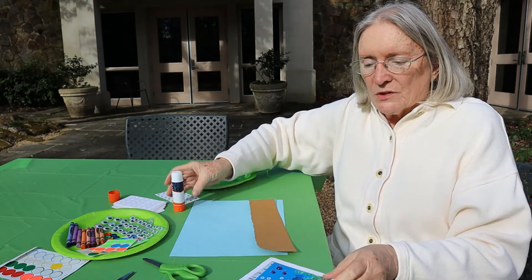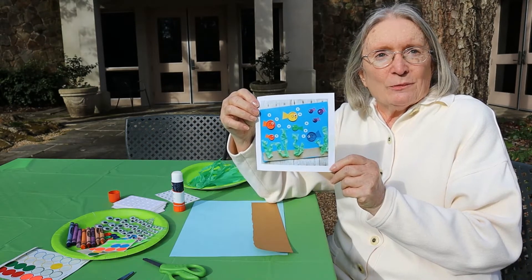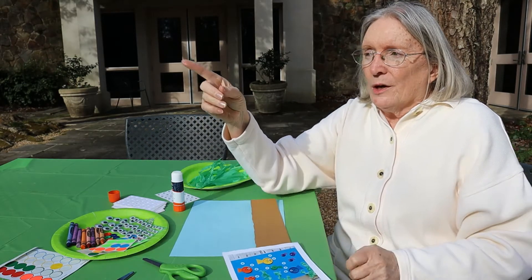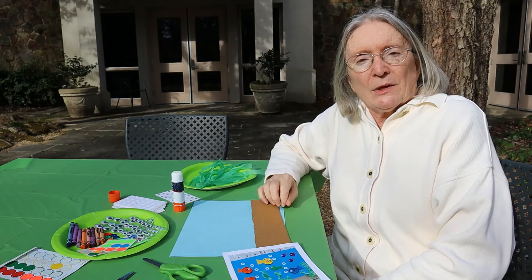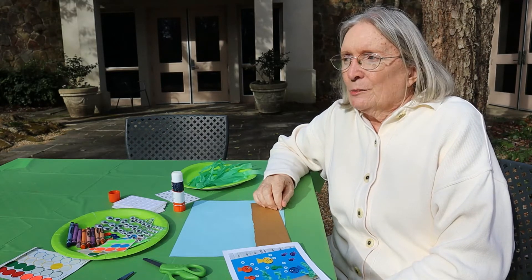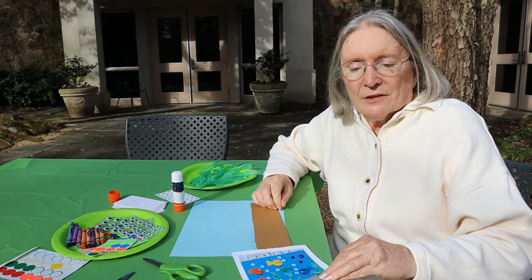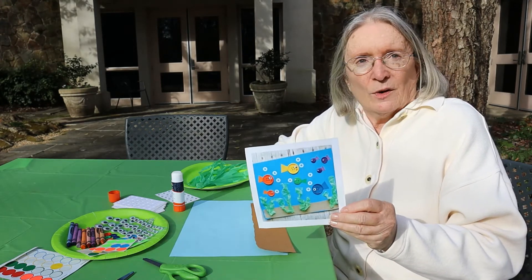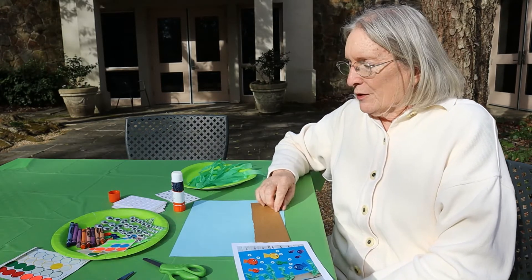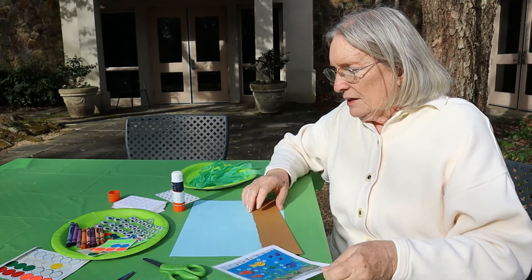I'm going to show you two things we're going to talk about today. The first one is this fish picture. You can probably hear the beautiful waterfall in the background — we're at the Birmingham Botanical Gardens outside the library in the little pool where the turtles live. So we're going to do water with that beautiful water sound, and then we're going to be doing a turtle. Let's start off with our fish picture right now.